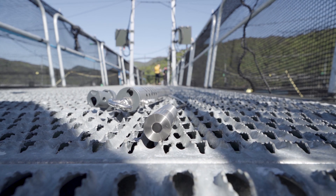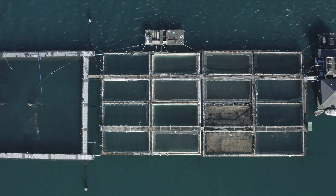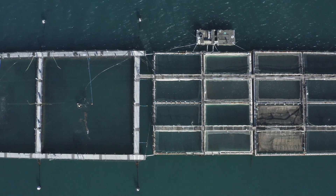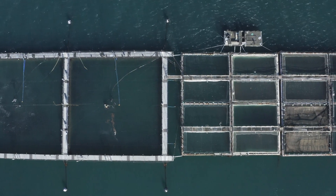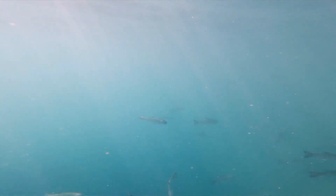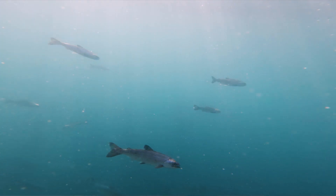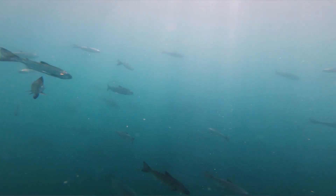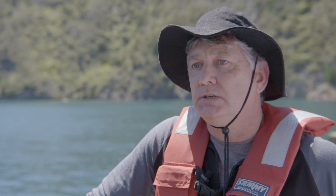Today we've installed dissolved oxygen sensors — one set central on the farm and one set at the end of the farm — giving us a differential of how each end is performing. Dissolved oxygen is very important for the fish when they're feeding. If it is out of range, it is not good practice to feed the fish, so the sensor readings will be a trigger for us to stop feeding.